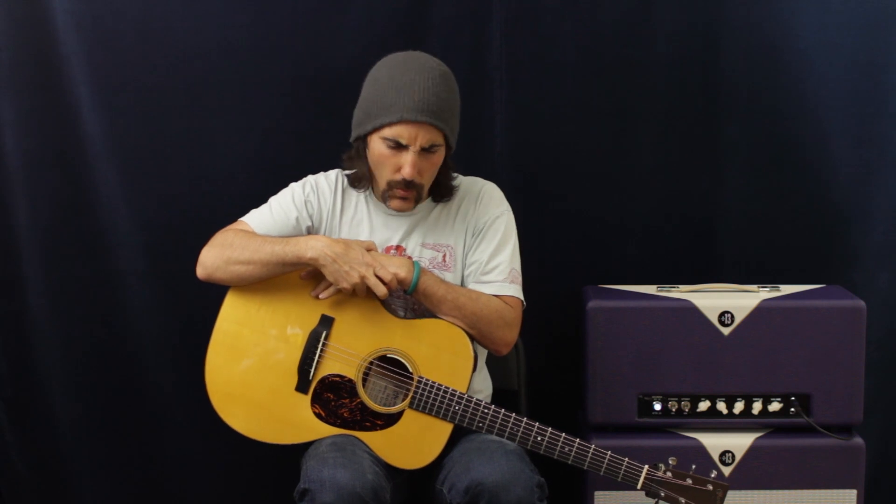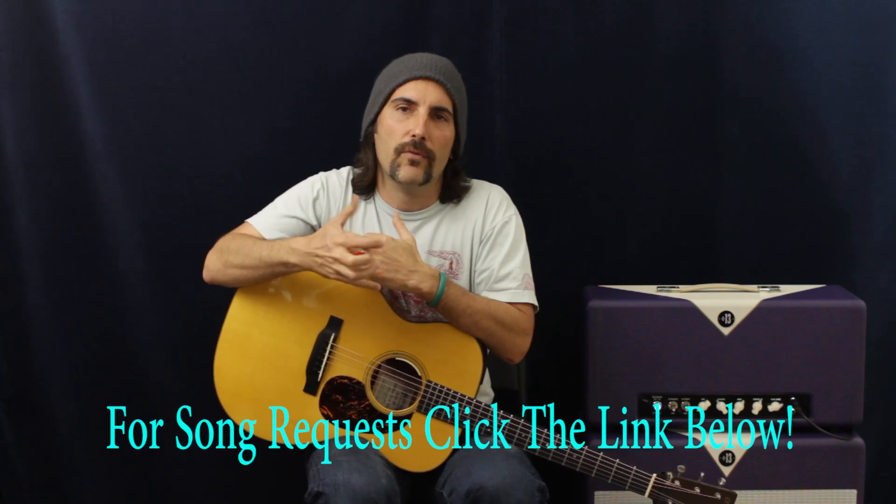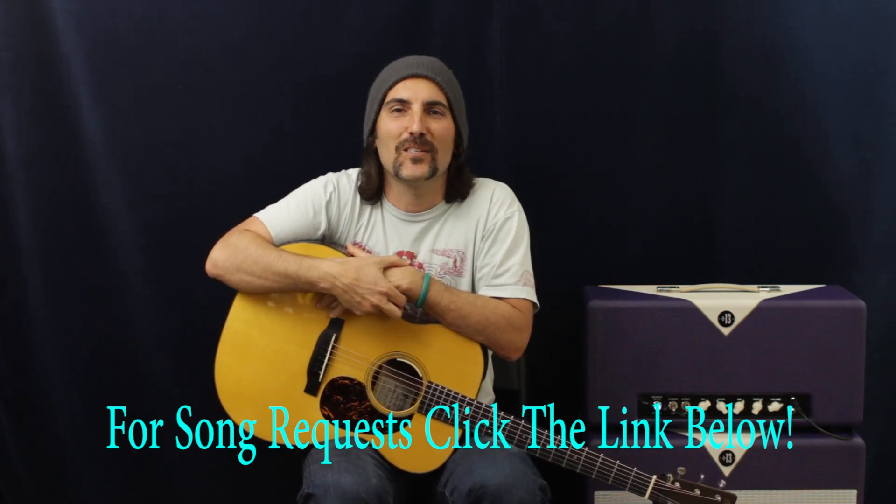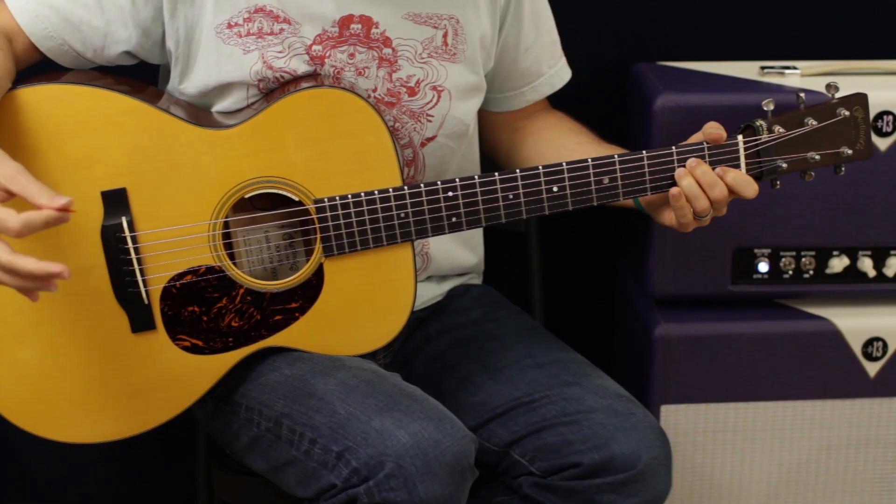Welcome to Pop-A-Stash. We're going to do an awesome song, but before we do that, just get in the spirit. Anyways, really easy song — let's zoom in for a closer look.